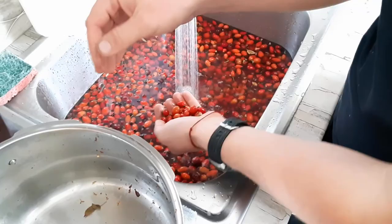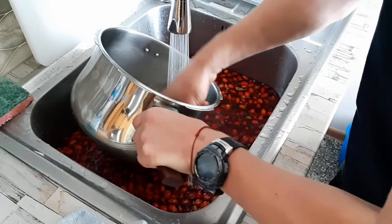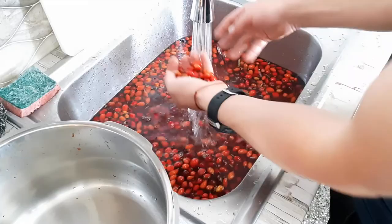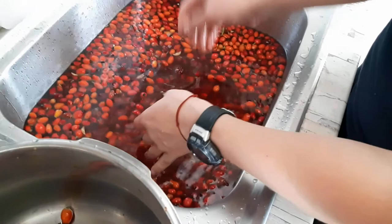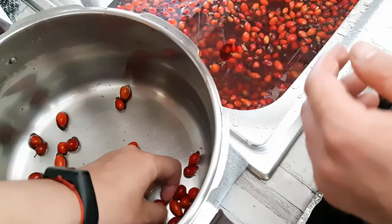Just grab them like this. Pick all the leaves that you can see and all the bad stuff while you're doing it. If there are two of you it's going to be easier.